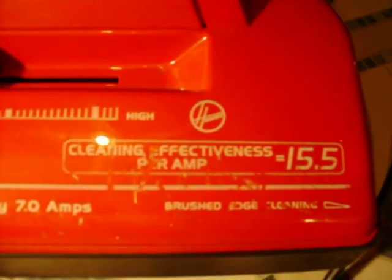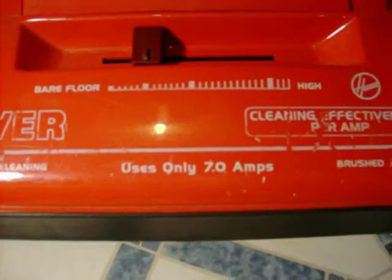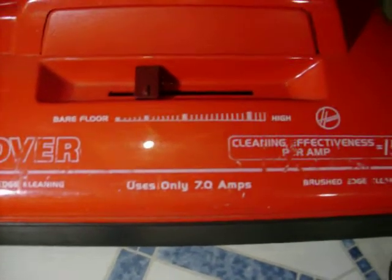Something kind of funny: this vacuum claims 15.5 cleaning effectiveness per amp and a 7-amp motor, but what I can't understand is that it seems basically the same as my 7.2 and 7.3-amp models. I think that's something that'll never really be explained.